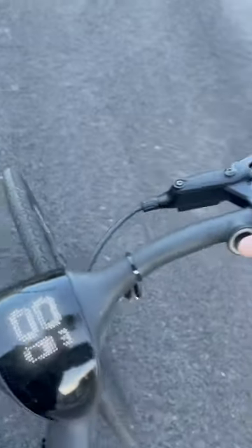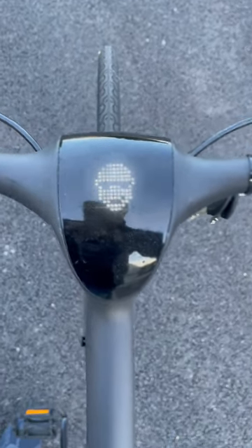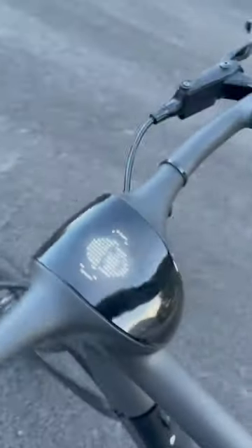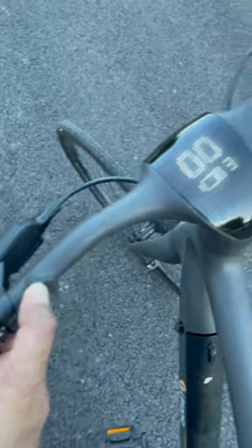It even has a voice command, so if I hold this button here — light on, light off. And then if you want to get fancy, you can hold the top button right over here for turbo mode.